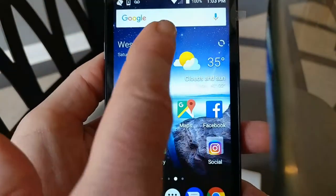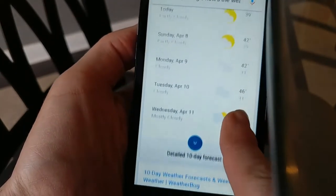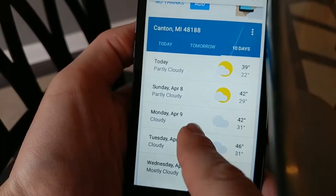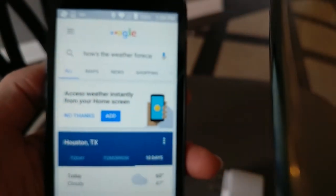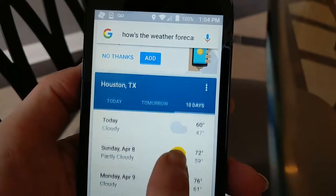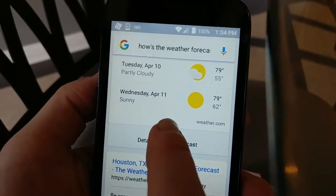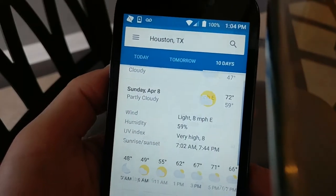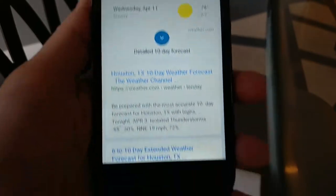Asking 'Hey Google, how's the weather this week?' — that was our Google Home Mini responding. On your phone, it'll give you a 10-day forecast. You can ask for a specific city like Houston, Texas, and here's the forecast for Houston. You click on the blue button and it'll expand that a little further so you can see more detail.